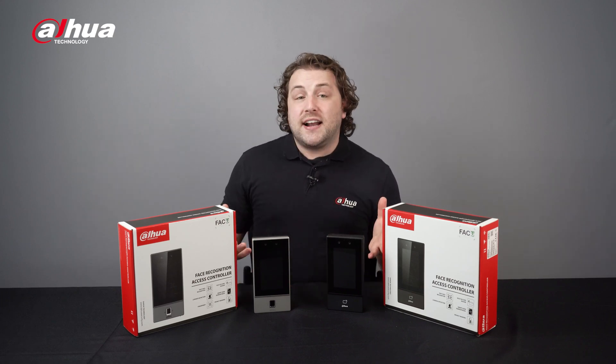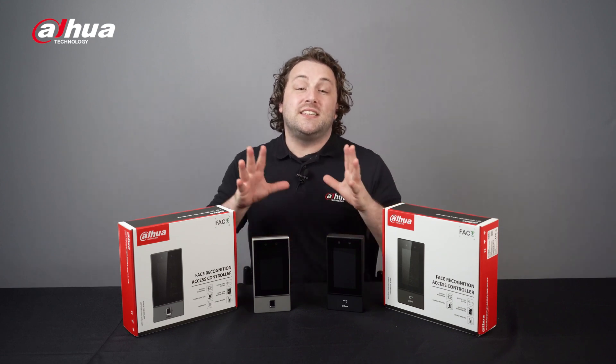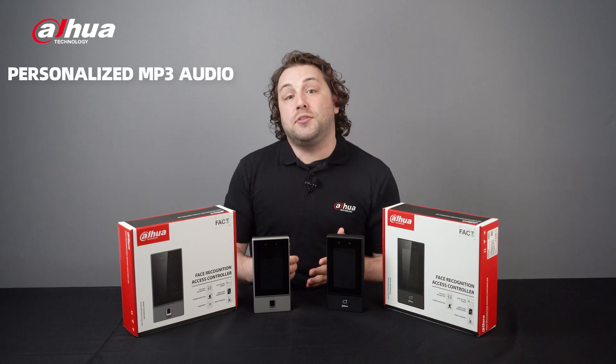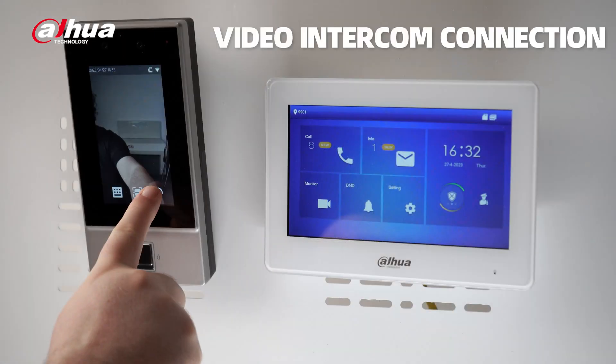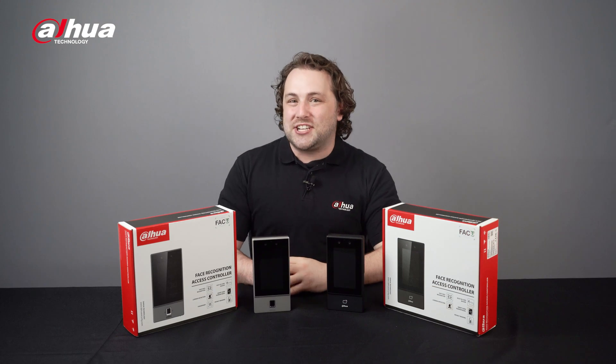The Dahua FACTS Series ASI 6S Access Controller also provides the same great functions as the FACTS 3A Series, including up to three personalized MP3 audios, multi-user authentication, and video intercom connection. Check out our FACTS 3A Series product video to see these features in action.